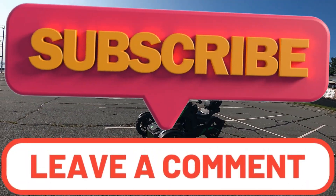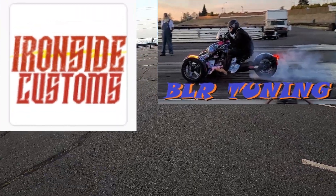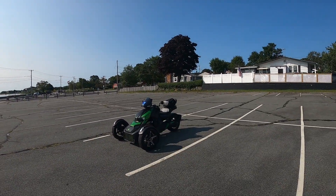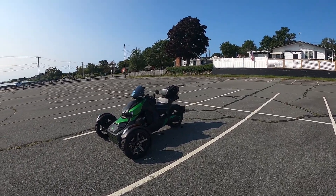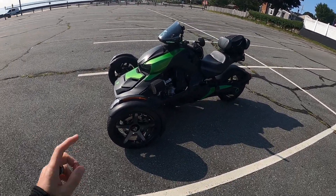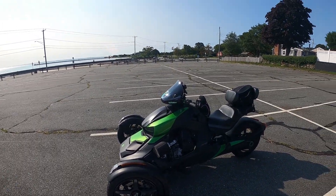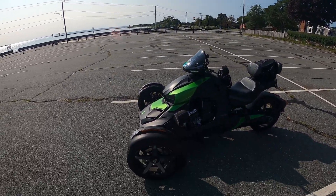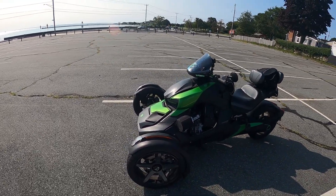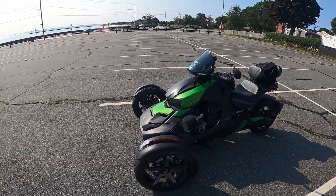Feel free to comment down below — do all the fun YouTube stuff, liking and subscribing. Check out BLR Tuning, Ironside Customs, and Mobi Kitten Rescue in the description. The sway bar I think is fine — we're talking about going in a straight line, not taking this to the track or taking turns at 80-90 miles an hour. The one or two big things I would definitely change out...